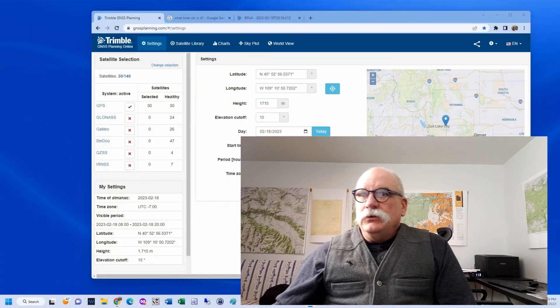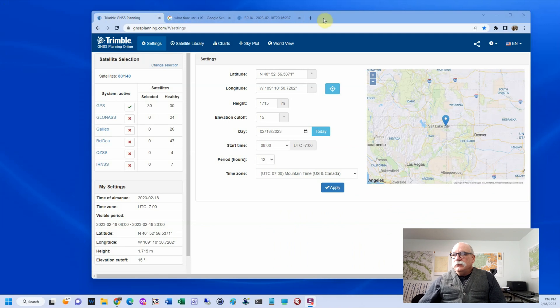Most of the time, all you're going to need to do is adjust the time that you eat lunch. It'll help you be more successful collecting Opus rapid static data. The tool that I use is the Trumbull mission planning tool, which you can get online. There's a desktop and a mobile app version, and both of them are similar.